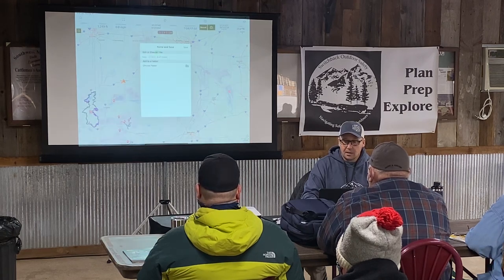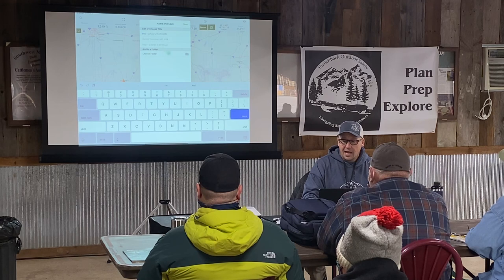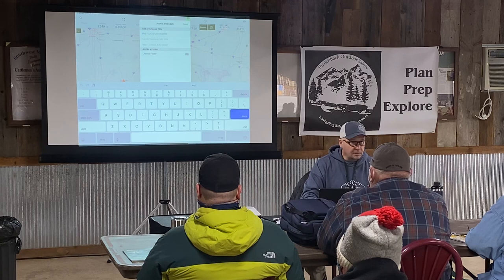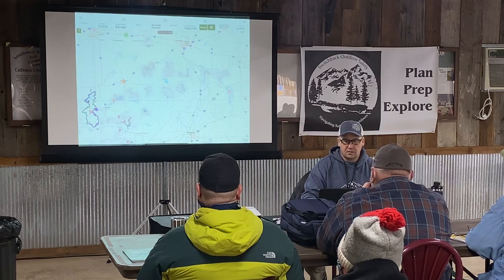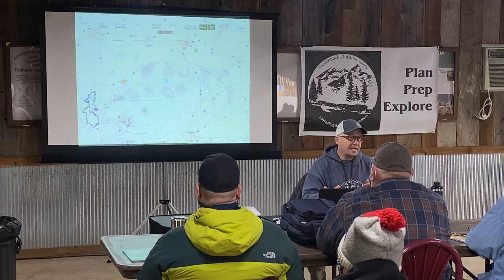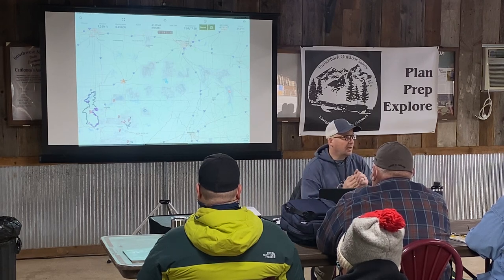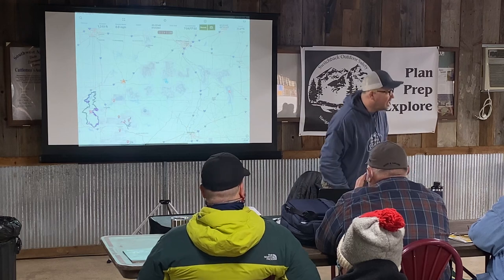Once you've got the area selected, you go down to the corner and hit save. Name your maps — because otherwise you just get a date and a general area. You can put it in folders too. Then it will start downloading each layer and you can see the download status in the corner. It depends on the phone or tablet you have and how much storage. I've got an iPhone 11 with 256 gigs — I've never hit the limit on my phone downloading maps, only when recording videos.